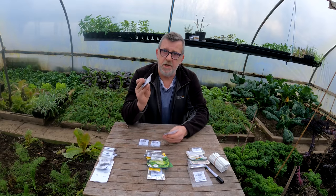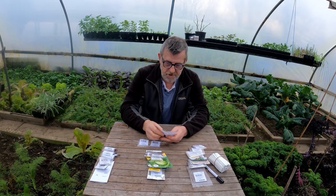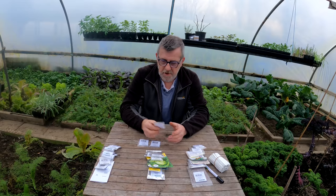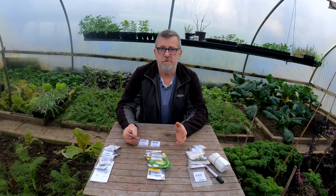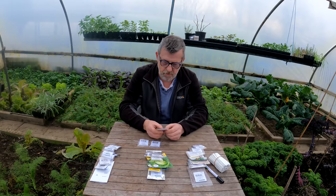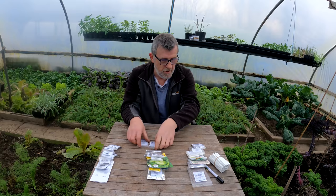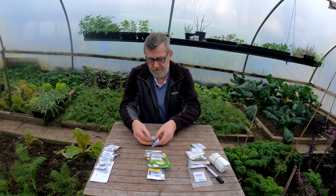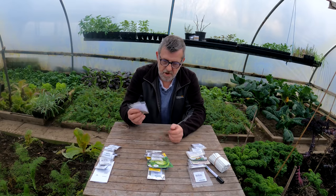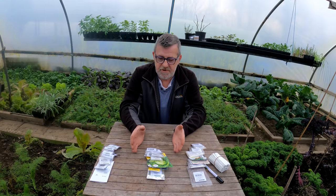I've also got some annual delphinium - the larkspur. I want to sow those now. The cobaea, the mixed cup and saucer plants will be end of this month. And this is all just down to experience and spreading the load over time. Foxglove - that's an alba, so that's a white one - I'll sow that this week. And then I've got two left: Shasta daisy and Virginia stock. I'll just pop them in the middle of the month. So that's me sorted for seed sowing.